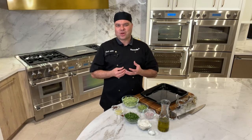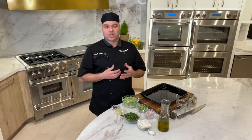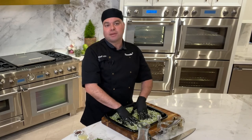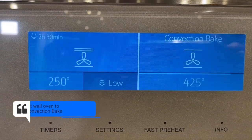Now it's time to make our green garlic salsa verde — very delicious. Green garlic is the green garlic bulb; it's garlic at its youngest stage with tender leaves, and it's pulled out of the ground before the garlic actually matures. After you've tossed your oil with your green garlic stems, green garlic bulb, and shallots, it's time to drop this into a preheated wall oven set at 425 degrees with convection bake for 10 minutes.